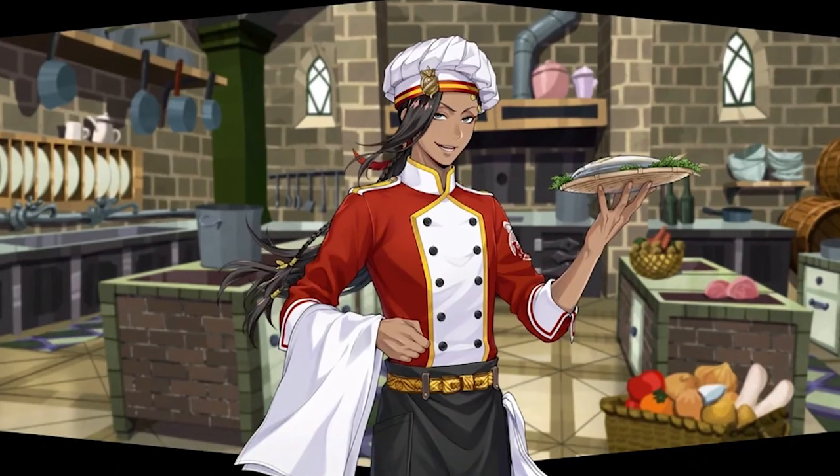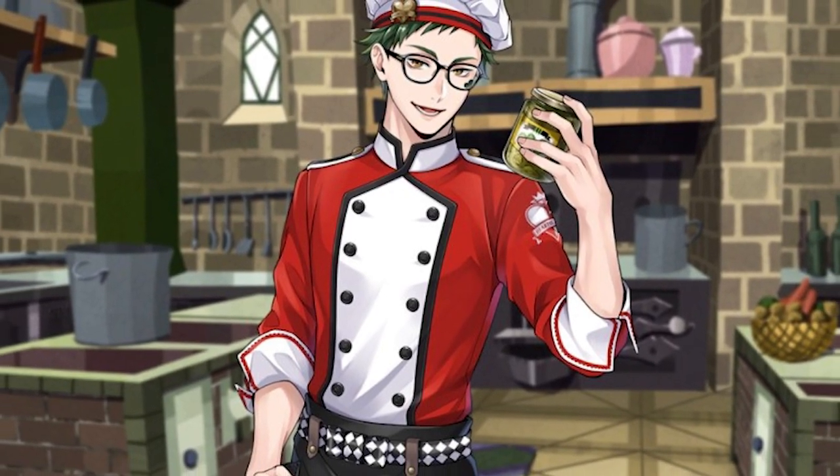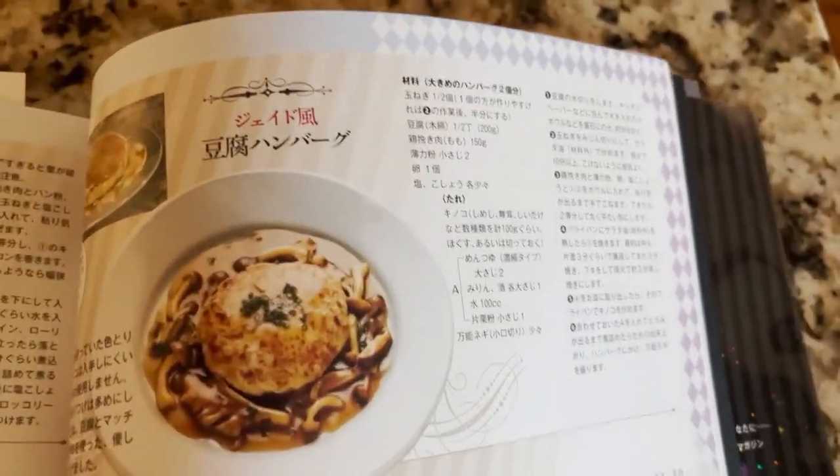Like who wouldn't want to try Jamil's famous royal cooking? I want to see Trey's family baking recipes. This book has almost every recipe, even Lillia's. I have seen nobody post or even try to translate the recipes in this book.